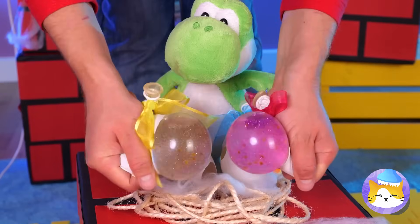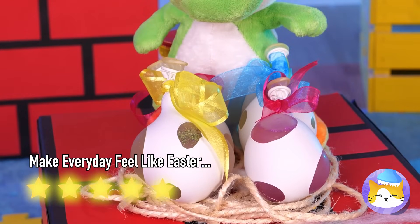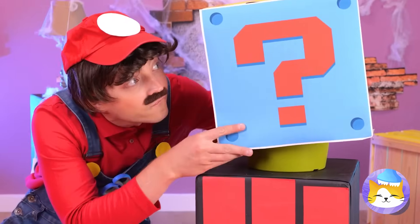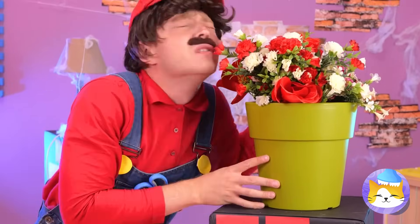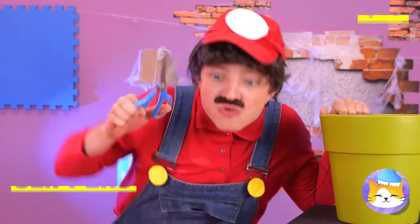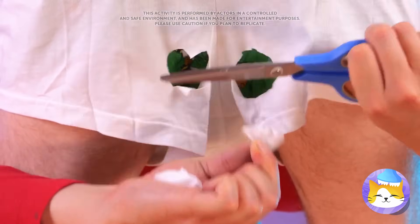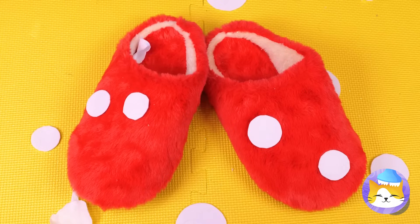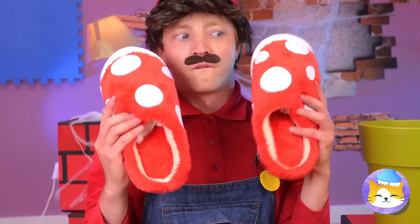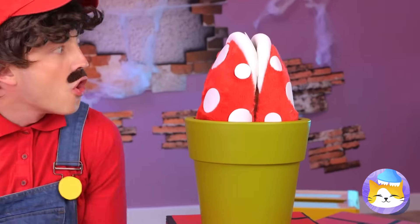Back to breakfast — are we ordering out? What's under this mystery box? Flowers — pretty, but not exactly Mario's style. Cut out some white circles and add to a pair of white slippers. Put them together and it's a fire piranha plant.